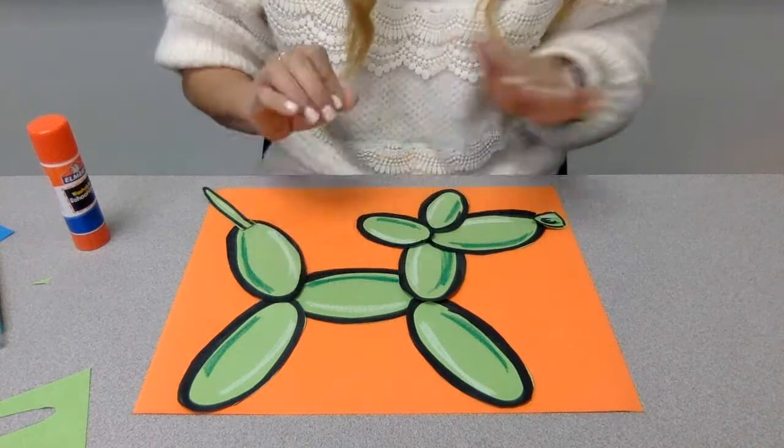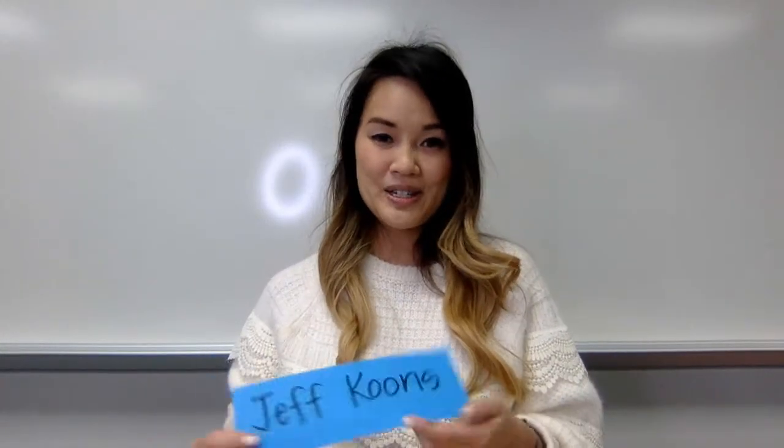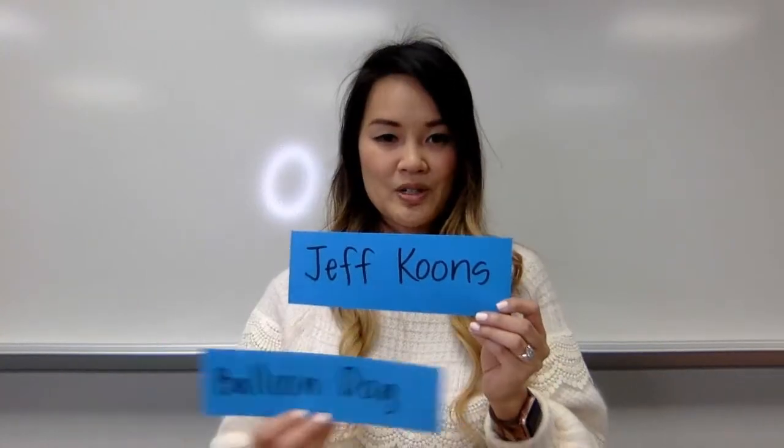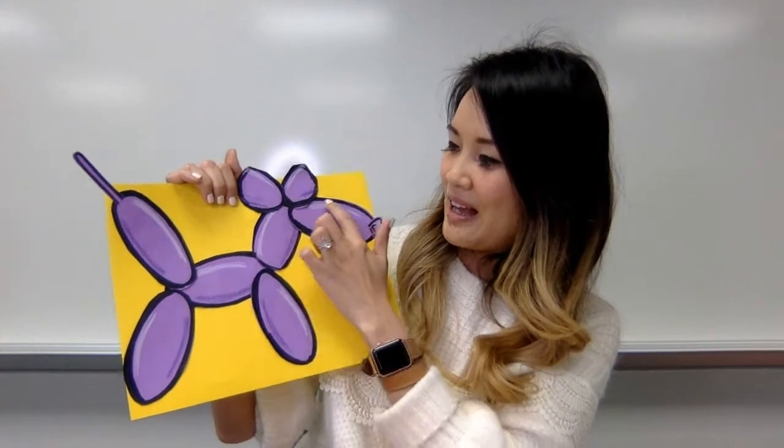Lastly, take your glue and go through and glue everything down — I'll let you do that at home. This is a new project I'm trying out and I hope you enjoy it. It brings back memories for me. It's great to study artists that are still current, and again, the artist is Jeff Koons and the sculpture is the Balloon Dog. Remember: sculpture deals with the element of form — anything 3D. We created form using our crayons to give a 3D effect. I can't wait to see your pieces — I hope you have a great time!